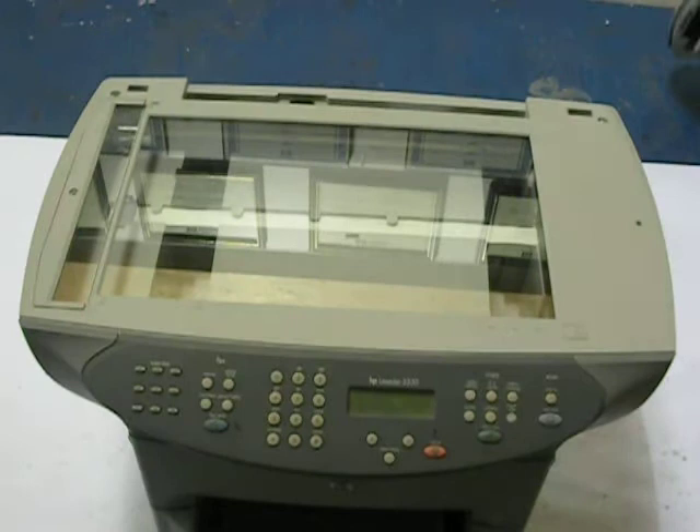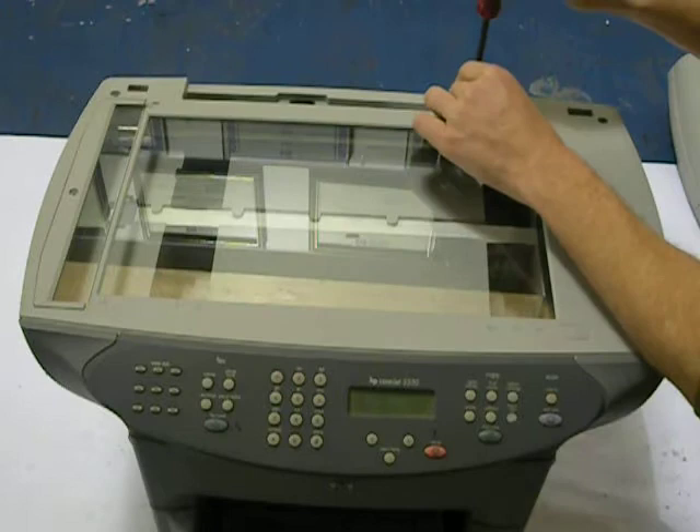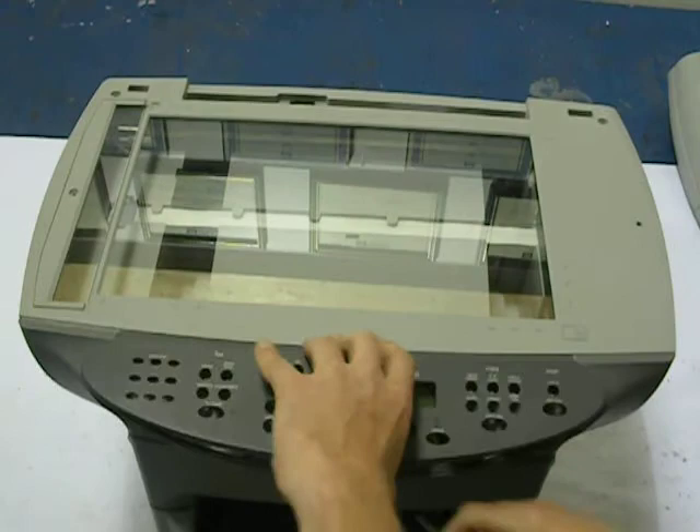At this point you're going to want to remove the screws all the way around. You've got one over here, one right here, one down here in this hole, one here and one here. At that point you can also take the display — we're going to put a flat blade under it and take the cover assembly off.